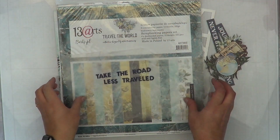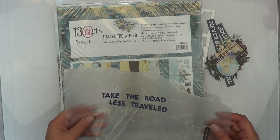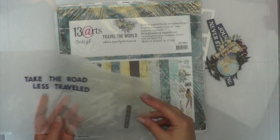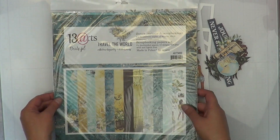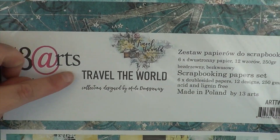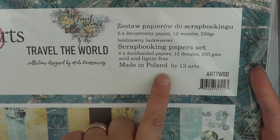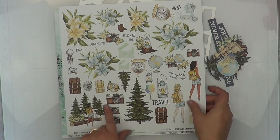Hey, it's MK and I'm back with another 31 days of cut files. Today we're doing kind of what looks like a background from Paige Evans. I'm showing the title now — I picked from my navy alpha letters, and this paper pack by 13 Arts is called 'Travel the World.' It's brand new to me, made in Poland — I've never heard of this company.